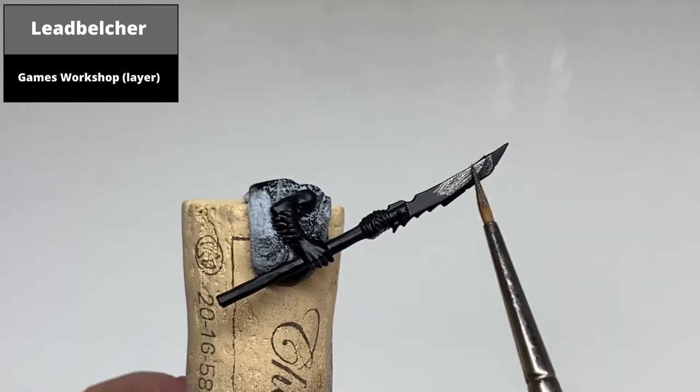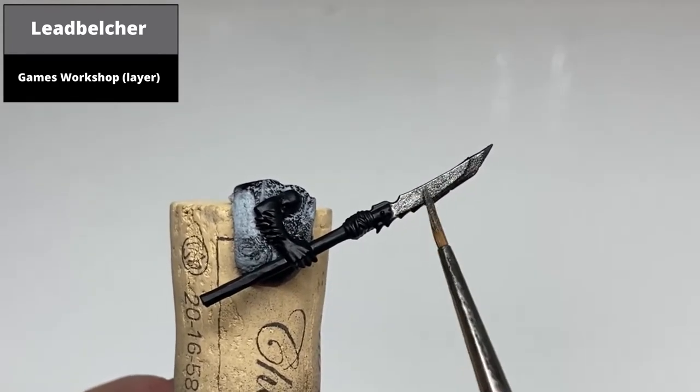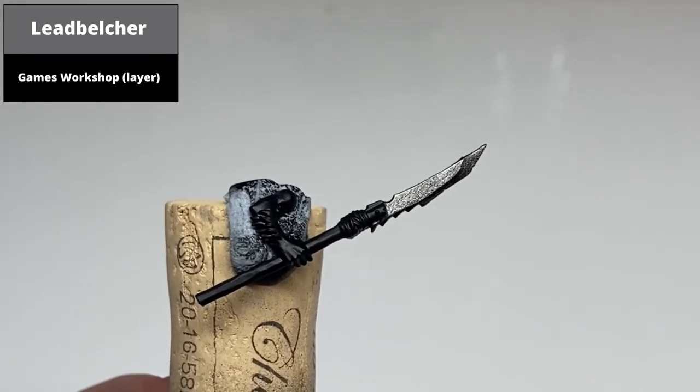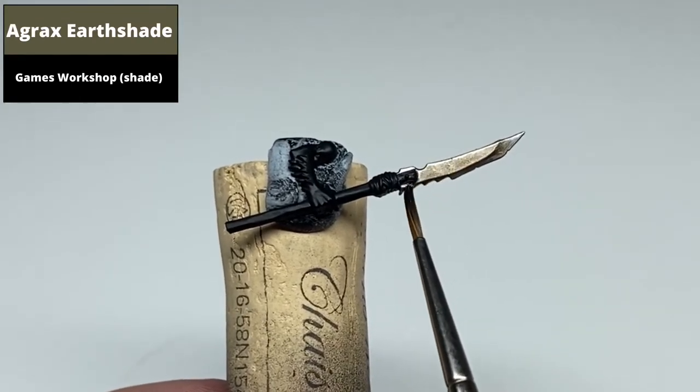Basecoat the blade with Lead Belcher. Then shade all of the metal areas with Agrax Earthshade.